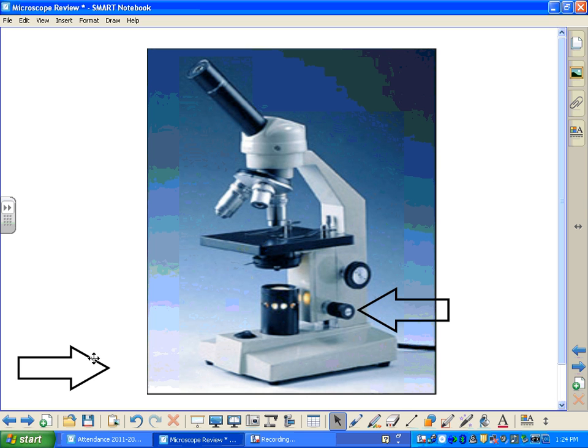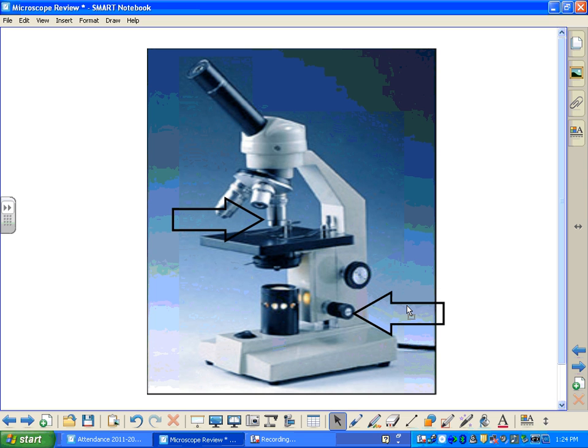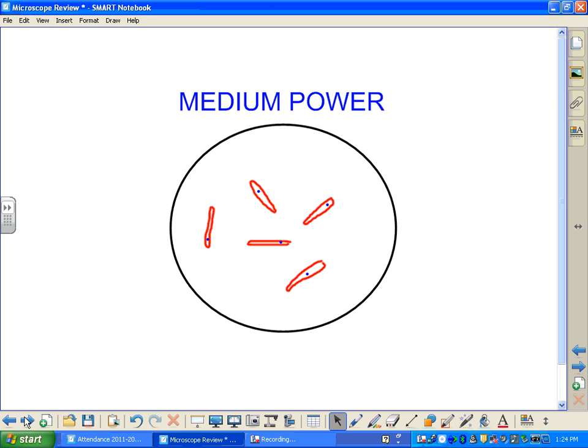So now we're going to switch to our medium power lens or objective. Once again, when we look through, we're going to use our coarse adjustment knob and our fine adjustment knob to focus on our specimen. Here's our specimen under medium power — we'll see several cells here, focused pretty well. The next step is to make sure that at least one of the cells is in the middle of our field of view, so we would move the slide itself until that was the case.